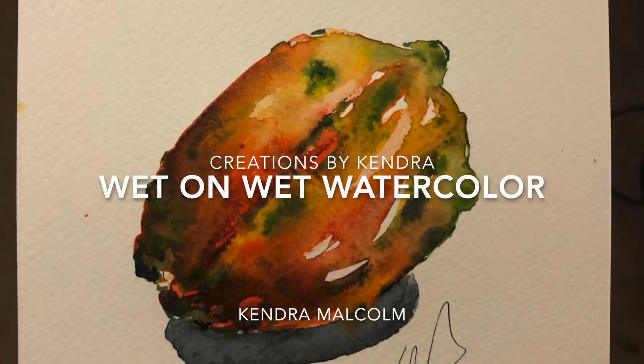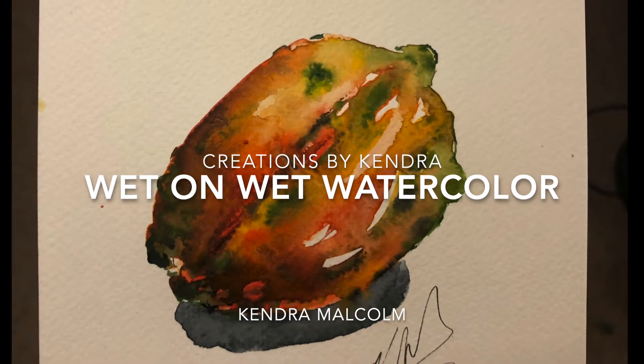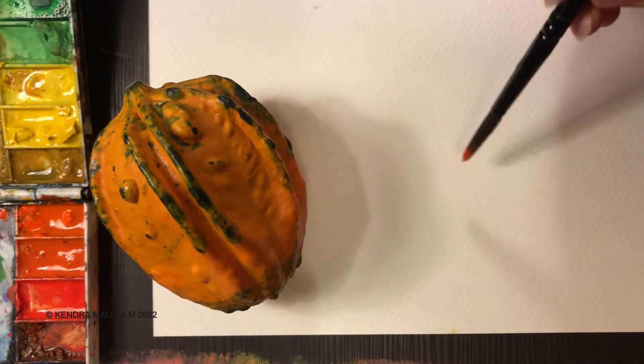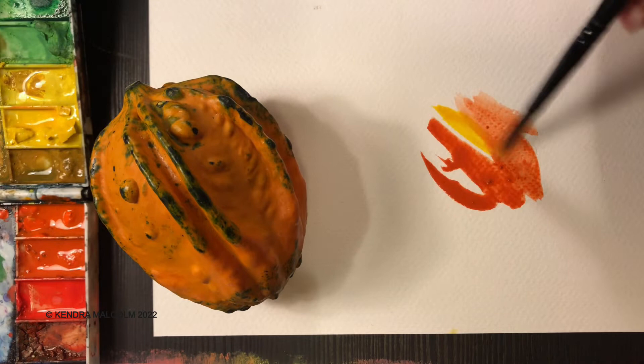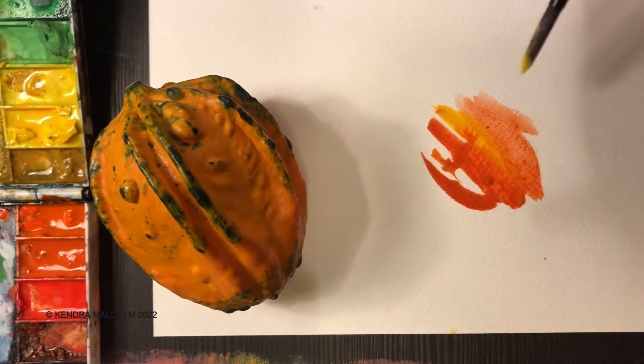Hi everyone, today I'm going to do a wet-on-wet fast watercolor painting of a gourd. Some nice yellow or orange — this is almost too vibrant so I think I'm going to dilute it with a little bit of yellow. I'm trying to paint very, very quickly.